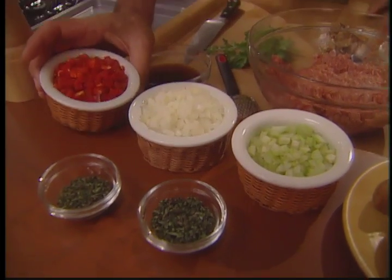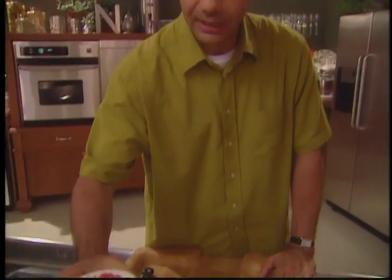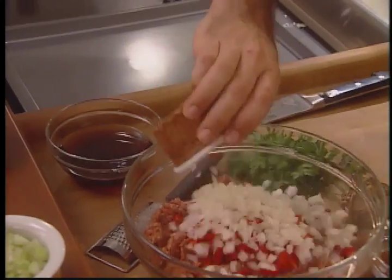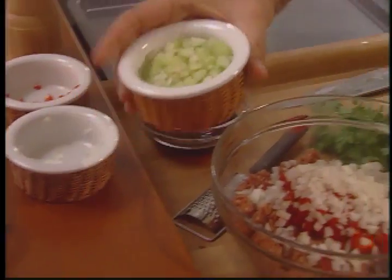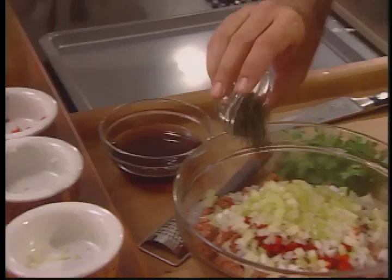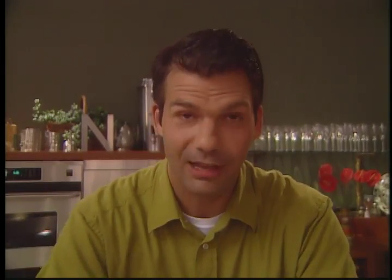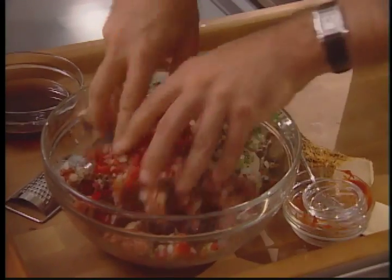I've already chopped up the next couple of ingredients. You need half a cup of chopped red bell peppers, half a cup of chopped white onion, a quarter cup of chopped celery, two tablespoons of chopped oregano, and two tablespoons of chopped thyme. This is really simple and easy to prepare.